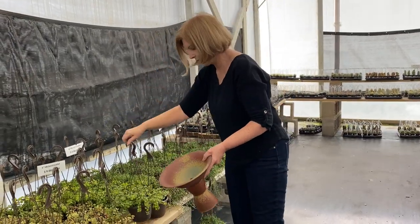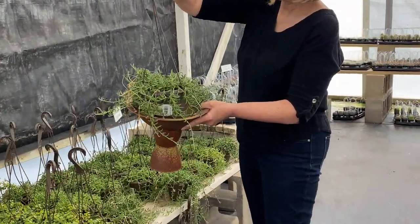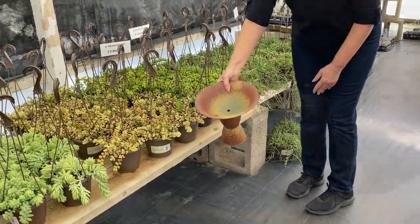No, too green. And too messy. So, the Portulicaria afra is our choice.